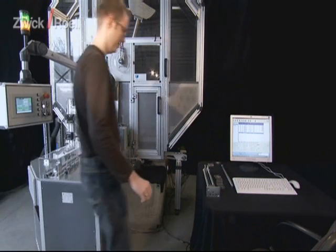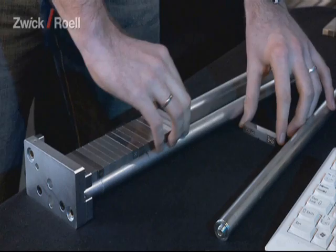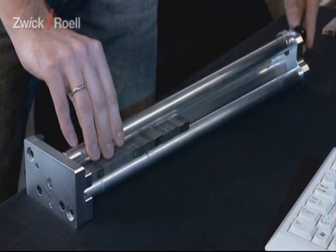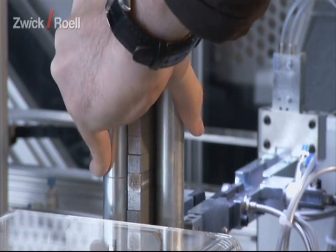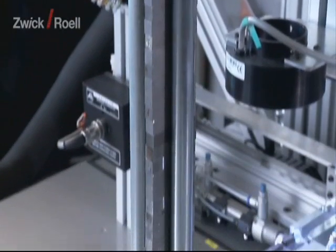The unit can be operated very easily. The operator loads up to a maximum of 90 specimens individually into the magazine. In addition, extended versions enable up to 450 specimens to be stored in the specimen feed, which will then be tested fully automatically.